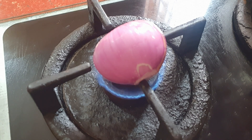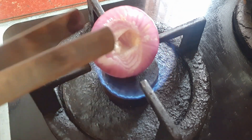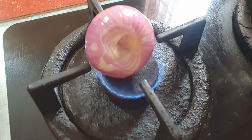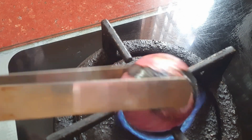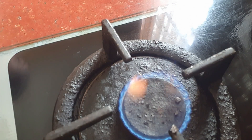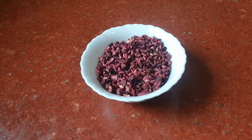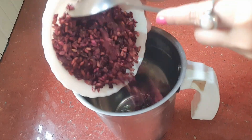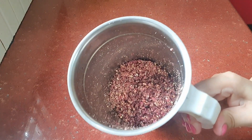We will see the recipe. If you want to cook it in medium size, you can cook it in medium size and mix it in a mixer.